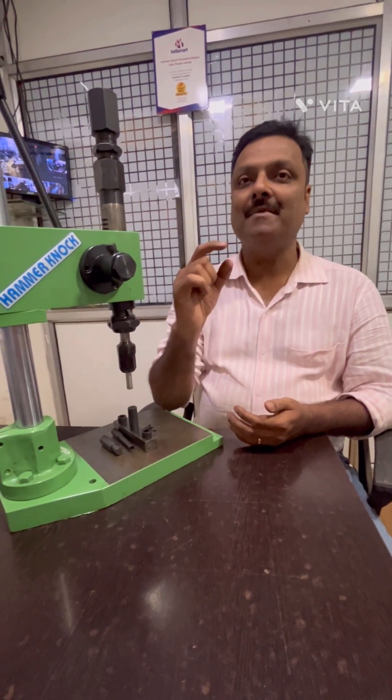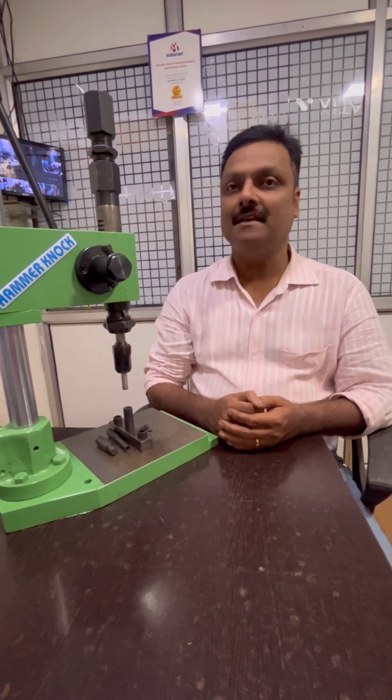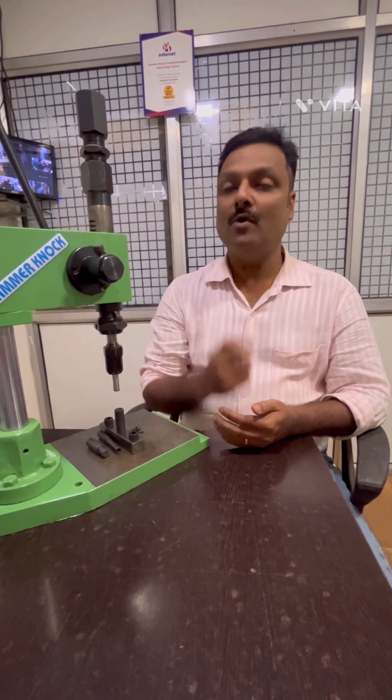As the name suggests, impact press gives a hammering effect — a hammer knock. The force of this hammering effect is used for different applications such as riveting, brass terminal riveting, hole punching, eyelet pressing, bulb holder riveting, and rosan fitting.